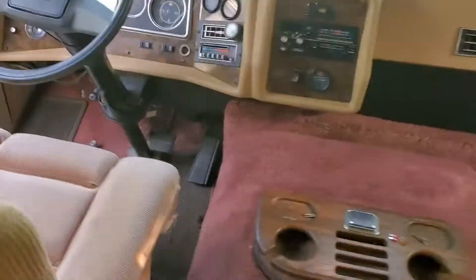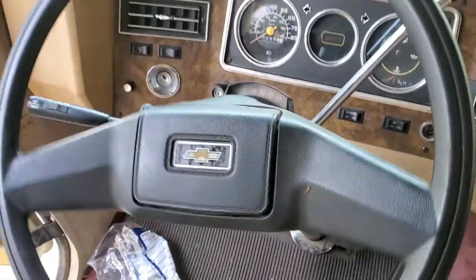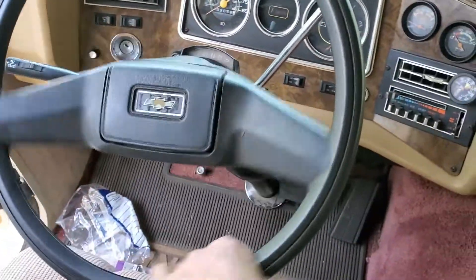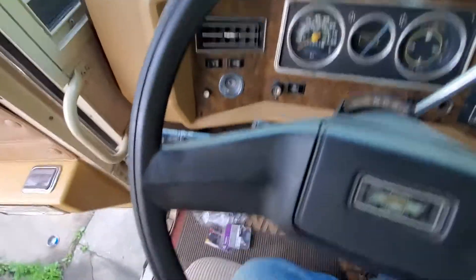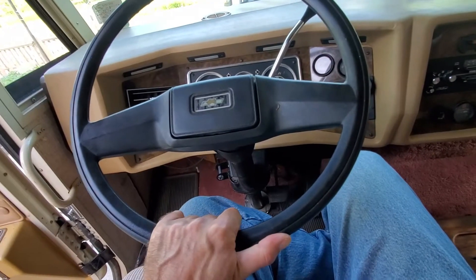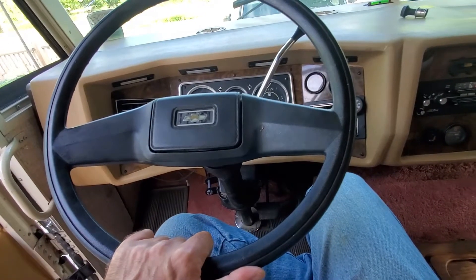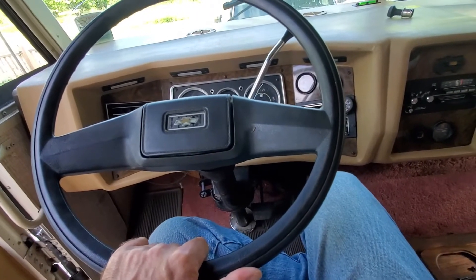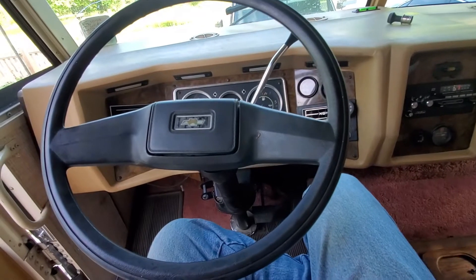What we're attempting to do here today is fix this sway in the steering wheel. This makes it a chore driving something like this on these old tube tires down the highway, especially when a large vehicle such as a semi truck comes barreling down in the other lane or passes you.